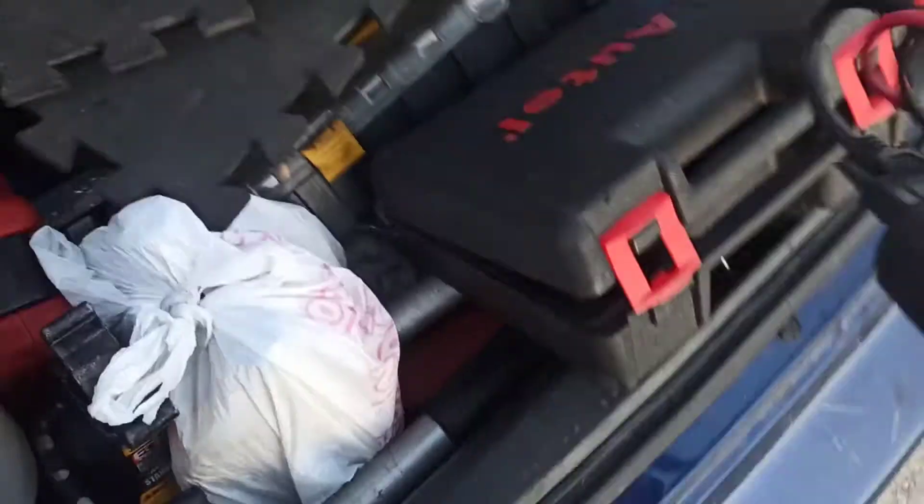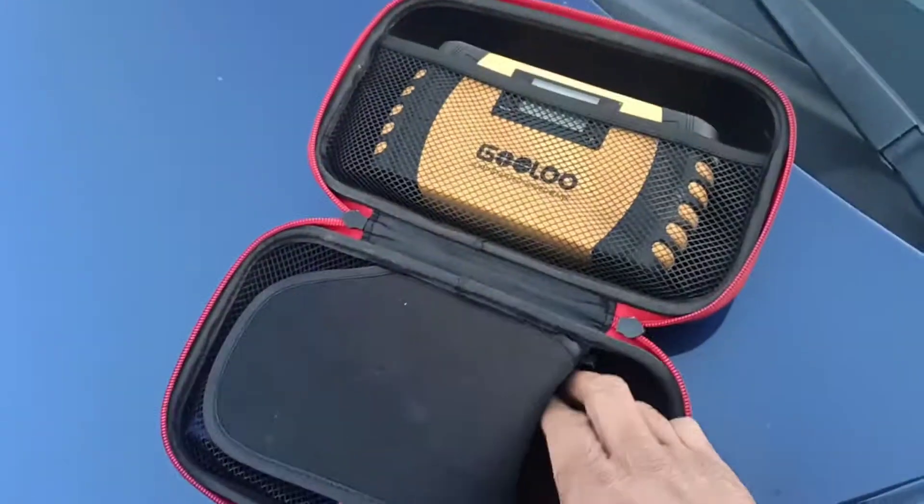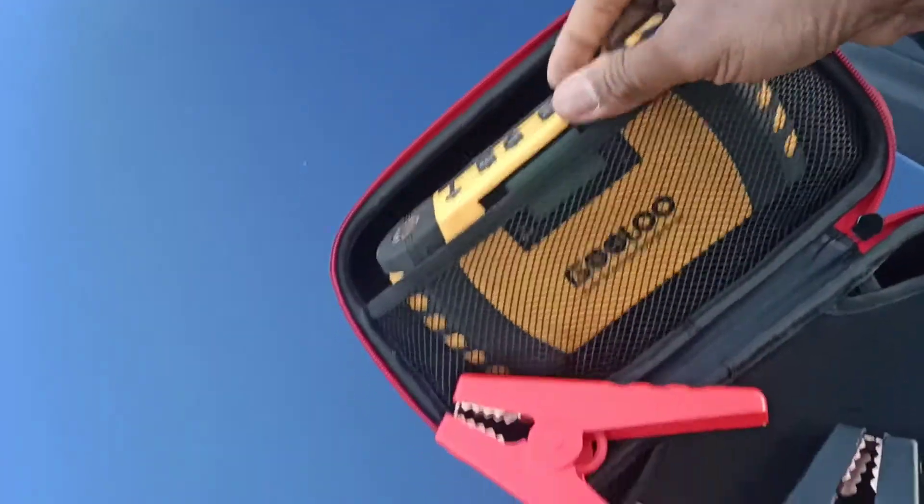The battery tested good, but I'm still going to give it some more juice. Let's see if it'll help before we call it a starter job and spend a few hundred dollars on a repair. I've got my trusty GOOLOO jump starter here — I'm going to try to jump start this thing and see what happens.